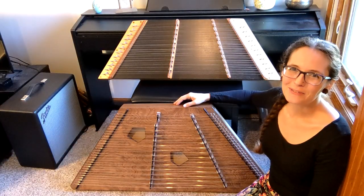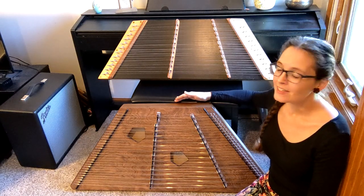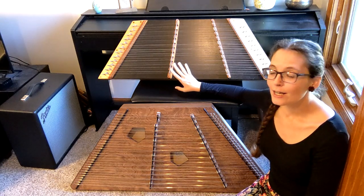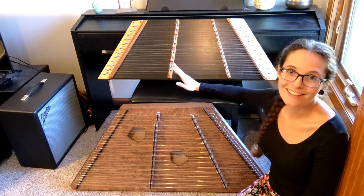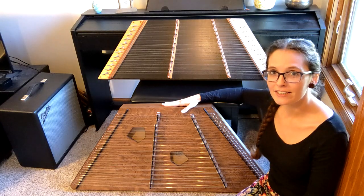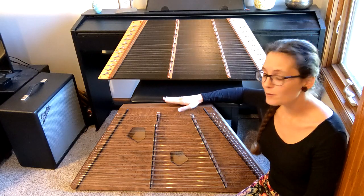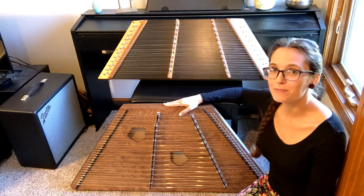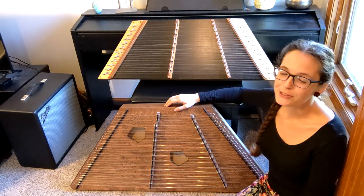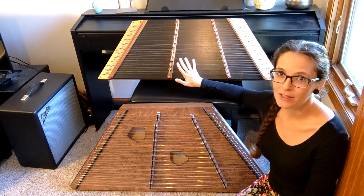The other thing I wanted to show you is the size and weight, because I know that can be a big consideration. This particular 12-11, since it doesn't have a back, is made to be a little lighter, but it is 13 pounds — so it has a sizable weight to it. It's made out of all wood. This larger one is a little lighter in construction because it has a plywood soundboard, which I think makes it hold tuning better, though some people really like the sound of all wood. But this particular one is 17 pounds — about four pounds heavier than the smaller version.